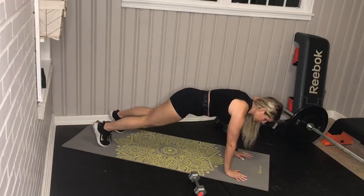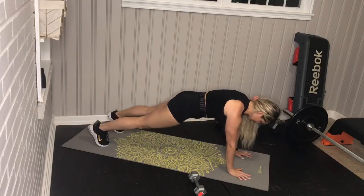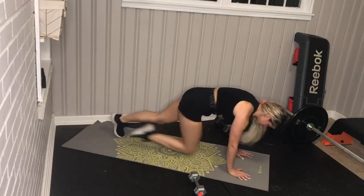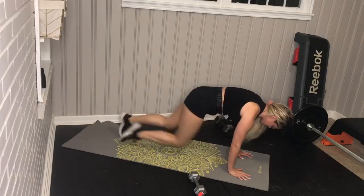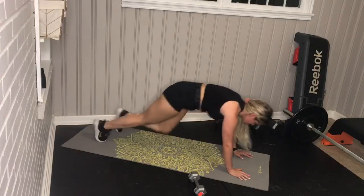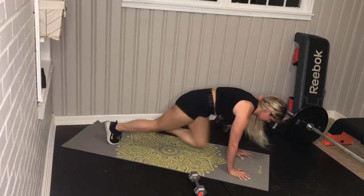For your mountain climbers, you're going to come into a high plank position. Make sure you spread your fingertips nice and wide. Tuck that tailbone underneath you. We're going to pull the knees to the chest in a fast tempo, trying to keep your shoulders level to your hips. No booties in the air. Drop your hips down. Pull the knees to your chest.